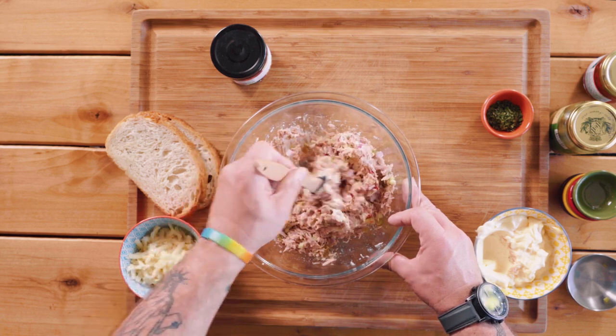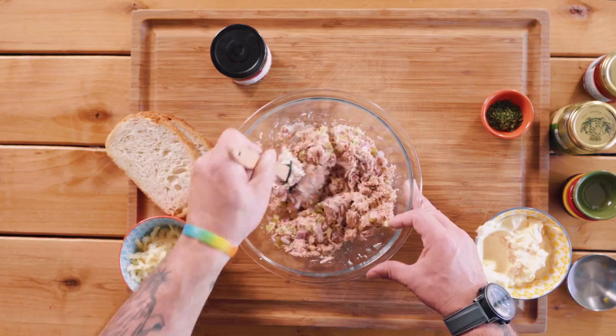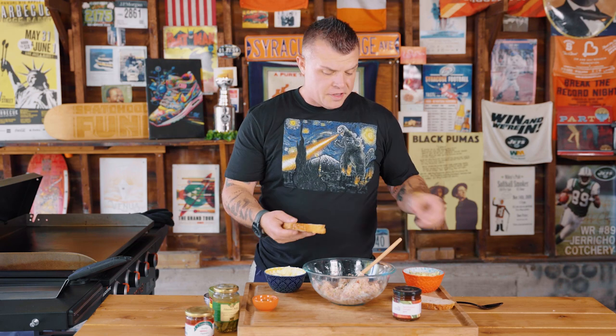If you need more or want more, you can add more, but we want just enough where it sticks together — not where it's too overly mayo. To hold up to all this face-melting awesomeness, you want a really good sturdy but tasty bread. We're using a firm Tuscan garlic Tuscan, about a half inch thick.